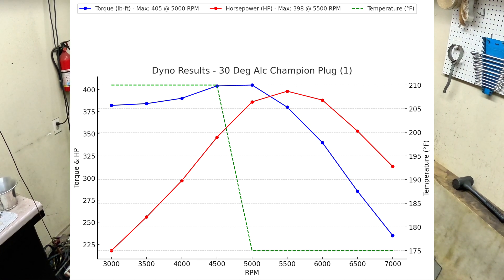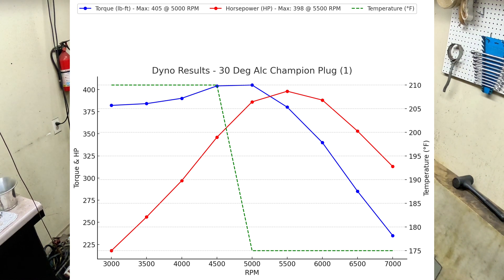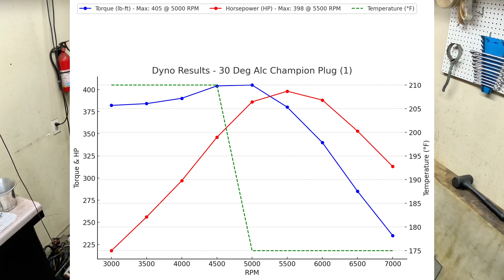Wow — just from changing over to alcohol, you can see that we gained 14 foot-pounds of torque and 4 horsepower. So for the next one, we're going to go to 32 degrees and see what that does.